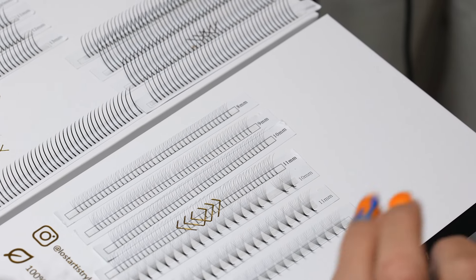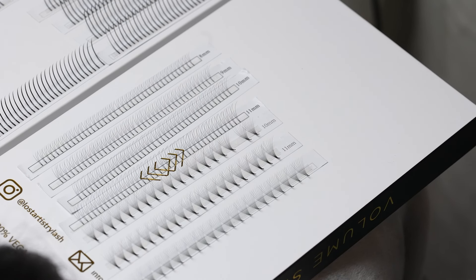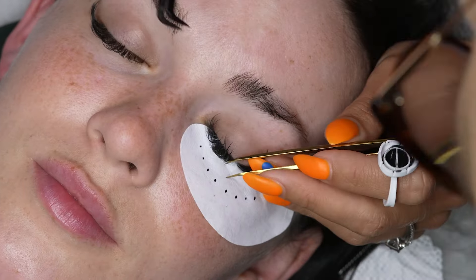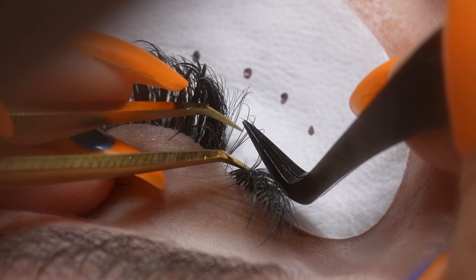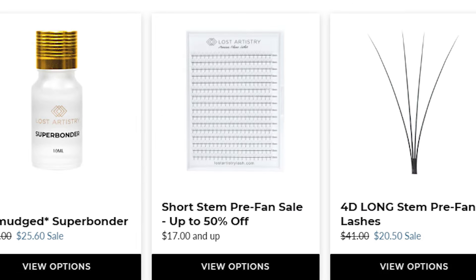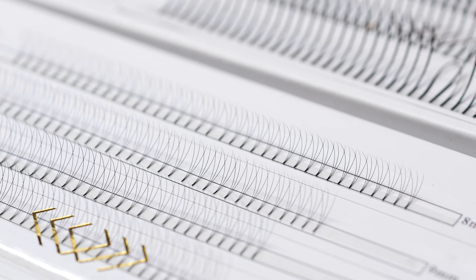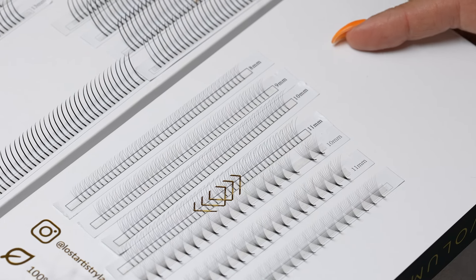We're also going to mix in some 9D mid stem fans from lengths 10 to 12 millimeter for more density. The nice thing about mixing small dimension pre-fans with higher dimension pre-fans is that every single lash can be lashed, and 3D is my absolute go-to for this. You can mix 3D in any set — doesn't matter if it's a natural set or a dramatic mega volume set. And right now our 3D short stems are actually on clearance as we're moving warehouses, so snatch these up while you can. They're great fillers even if they're not the focal point of the set.